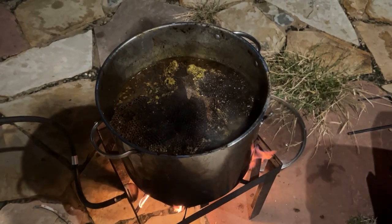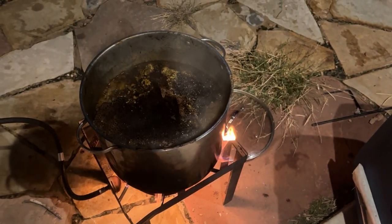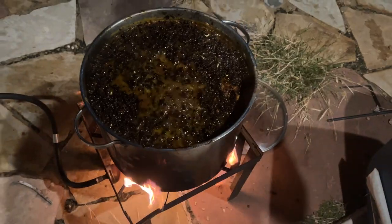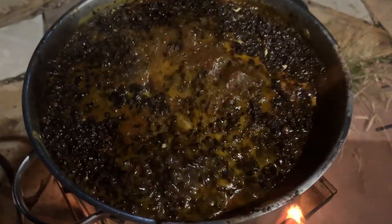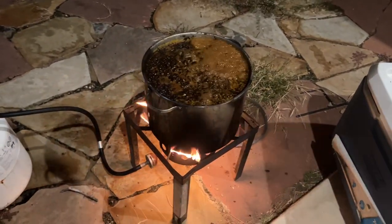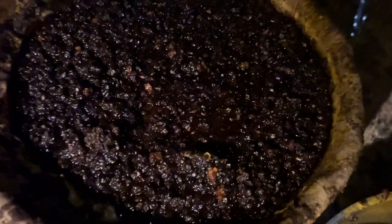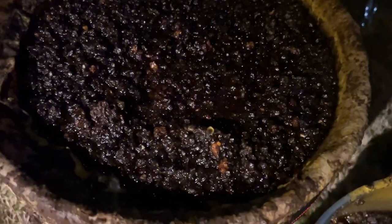I've got a big old tub of comb over here and we're about to filter the first batch out of this bucket for today. It certainly takes a bit of work to do this boiling. You can see a lot of dark comb to go through. You'll see here I've got my bucket set up with that strap holding the filter, and you can hear it dripping down in there as everything runs through and all the other junk is left up top.